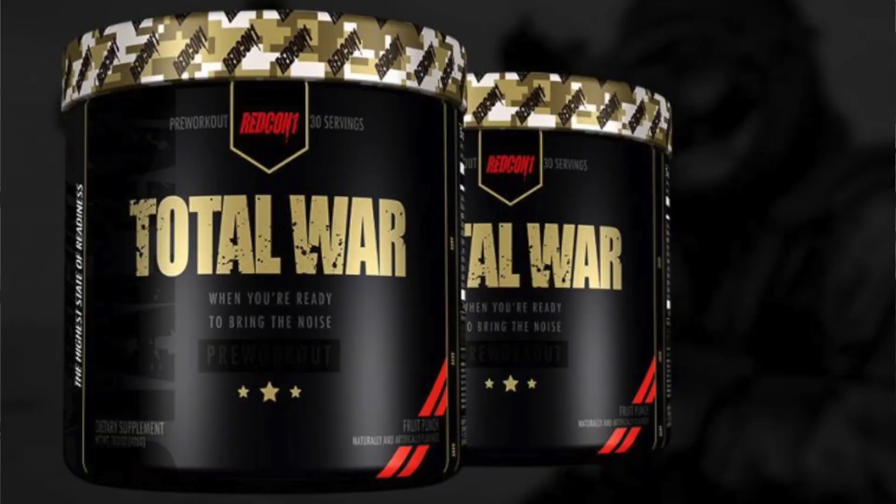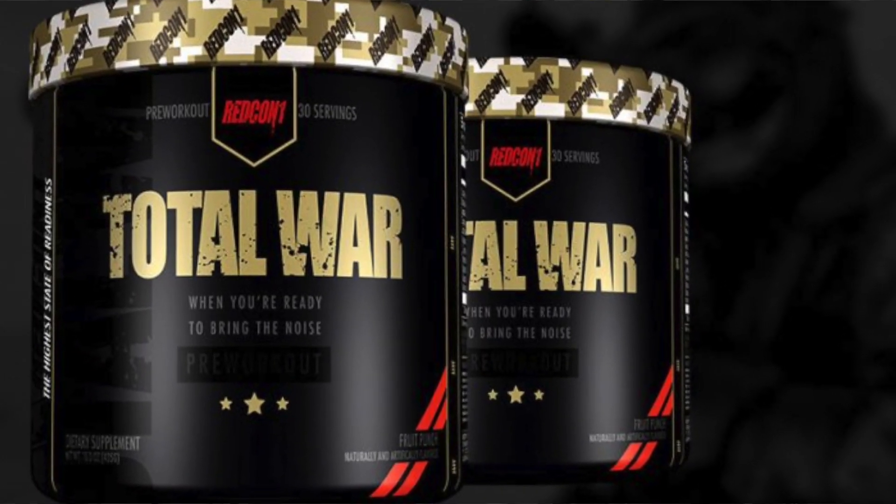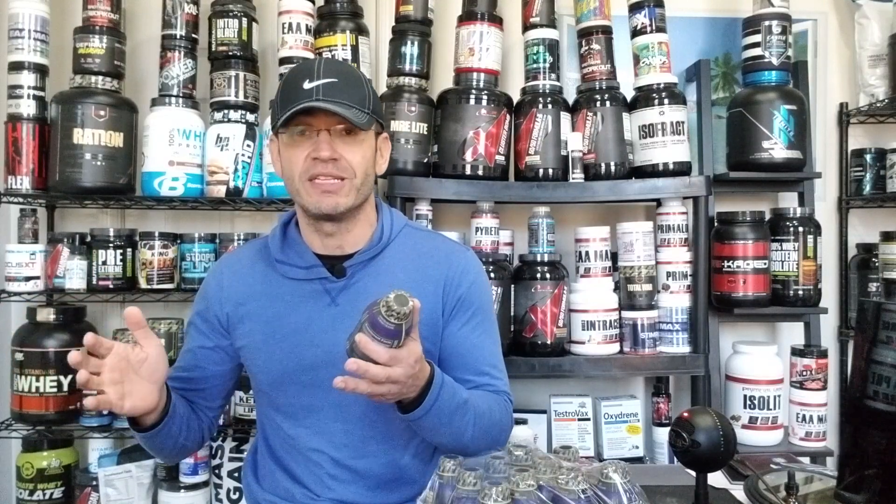Redcon 1 is a company that doesn't need any introduction — they stormed into the supplement world only two years ago and since then everybody knows them. Total War was actually their first product out the door, the Redcon 1 Total War pre-workout. It's gone through a couple of versions, with the latest one about six months ago, which is the current Total War that a lot of you guys buy and love. It's one of the best-selling pre-workouts out there — probably a top five best-selling pre-workout in the last couple of years.